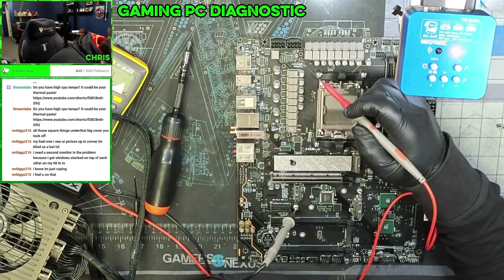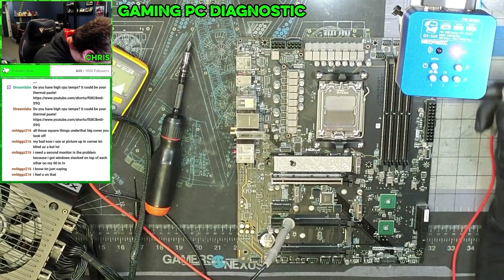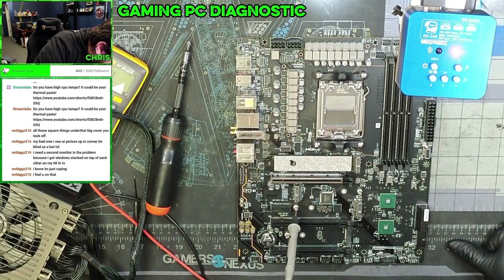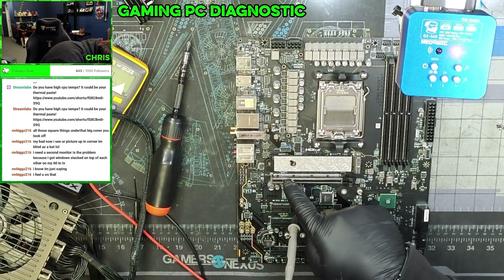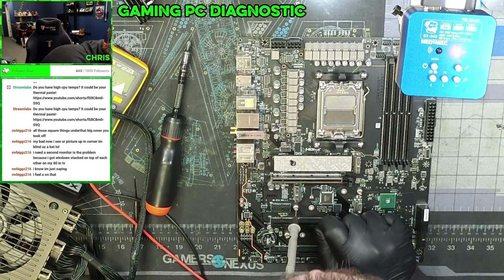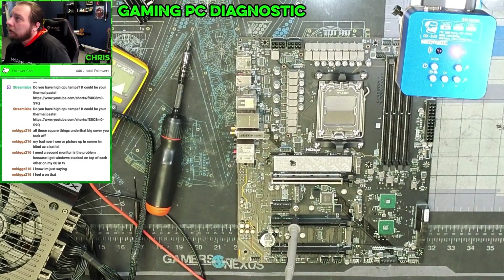HDMI, USB. Where's my clear CMOS? There's got to be a clear CMOS on here somewhere — probably this. This is an MSI. Thank you for not putting any sort of model number on your motherboard, MSI. No one ever needs to repair your stuff. All I know is MSI MAG. Oh, here it is — written in black right there. It's an MSI MAG X670E Tomahawk Wi-Fi.